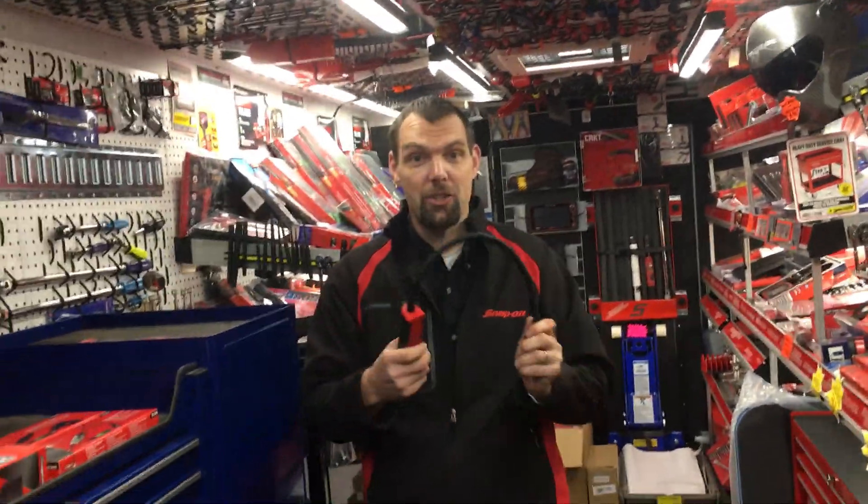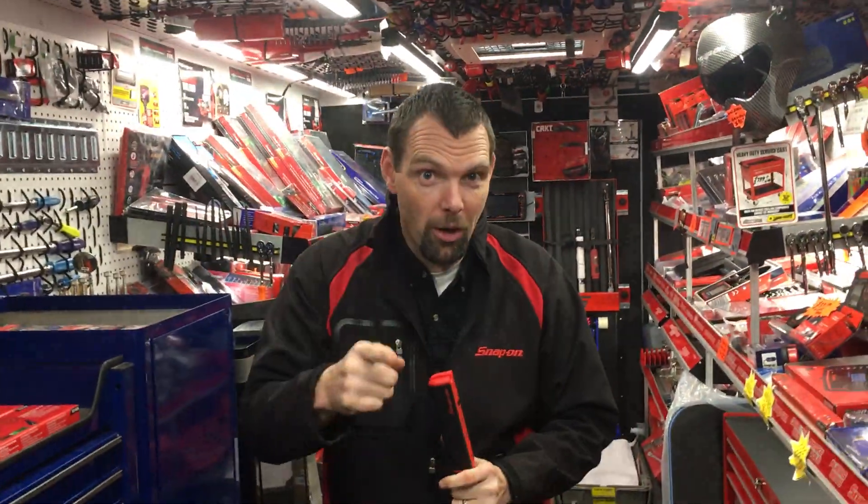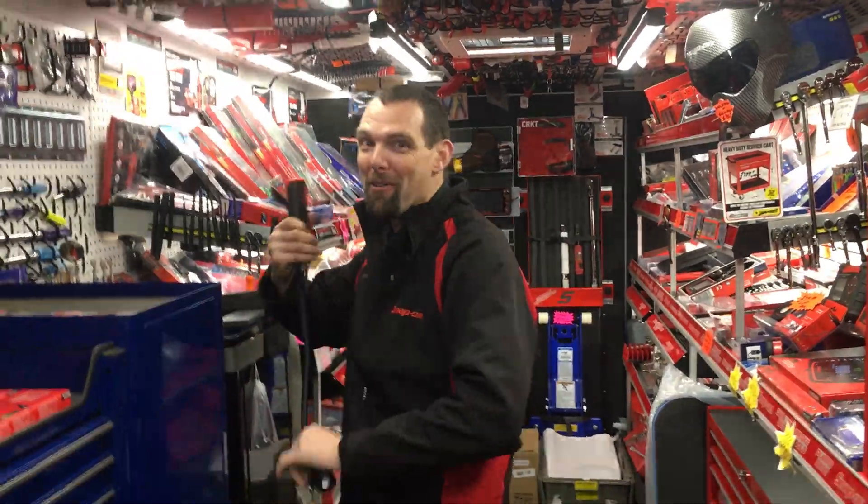This is a brand new light — it's just come on to the trucks. If you want to know more about the product or if you want to know the price, ask your Snap-on franchisee!